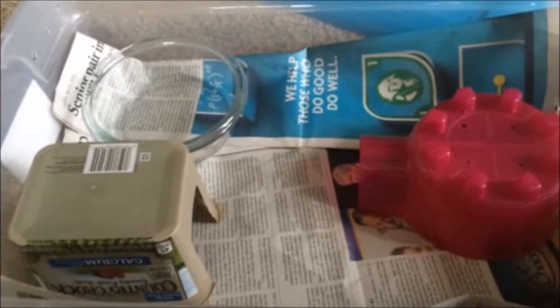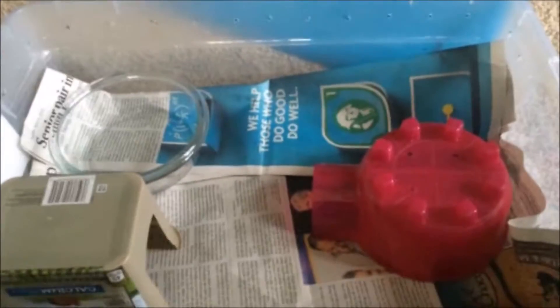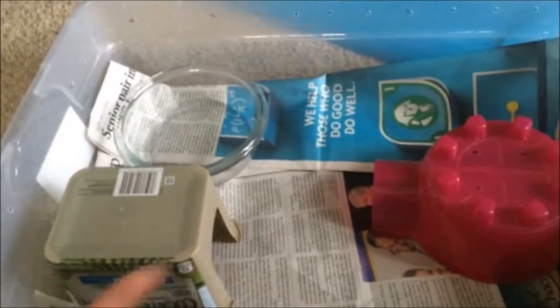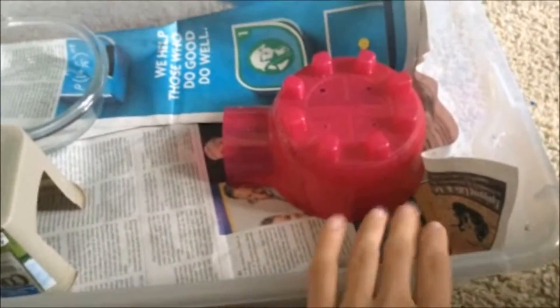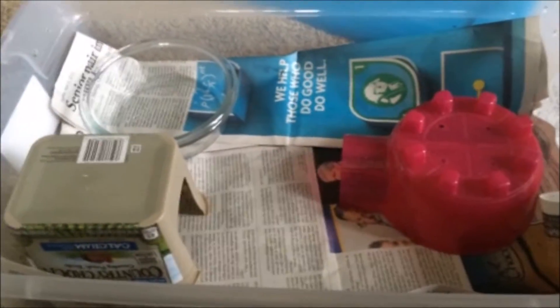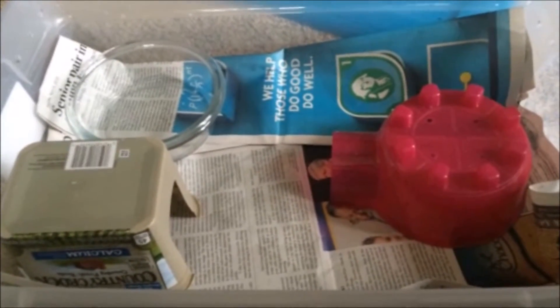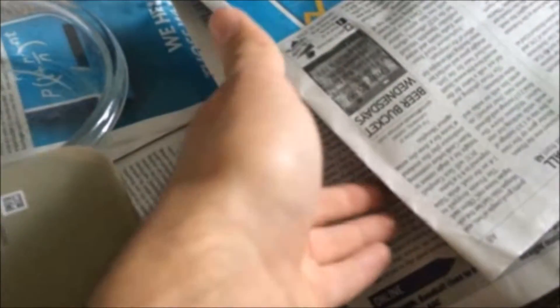Honestly, this is really all you need for the ball python: just a couple hides, a water dish, and remember to put a heat pad underneath one end of your enclosure. This setup all together is only gonna run you less than 50 bucks. What I like to do to finish it off is put another piece of newspaper over that hot hide so that the ball python can go into the different layers, and it also creates just another hide for a little bit of extra security.